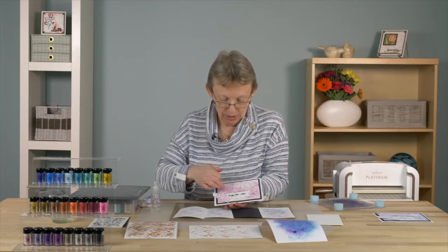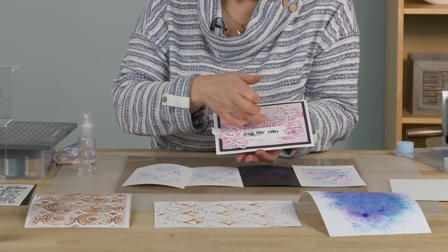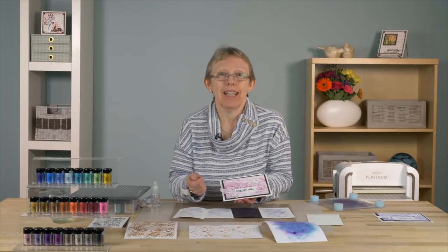Hopefully that's given you some ideas. There's easily 30 techniques you can do with this product — I've stamped in the background, mopped up excess ink, and used it on die cuts too. Lots of ideas. It's a great product. Hope you've been inspired. Thanks very much. Bye.